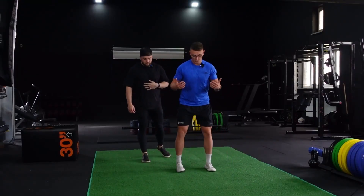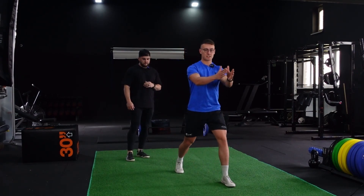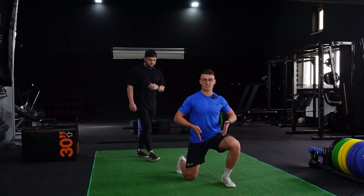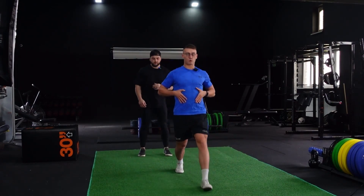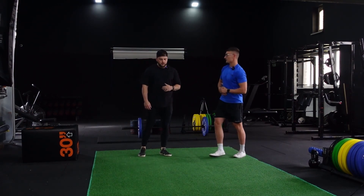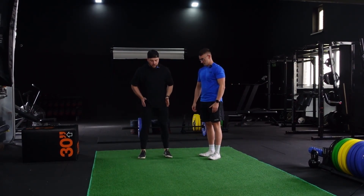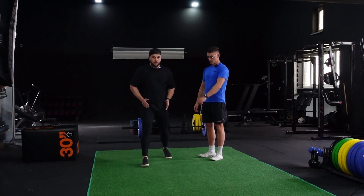Another thing: we squat with a wide stance, so when we step out we're going to go out to the side slightly — that gives your hips space to get into. If you go one foot directly in front of the other it's going to be really unstable. Those are the two tips there. Don't imagine a tightrope — look at your natural hip stance and step out with that.